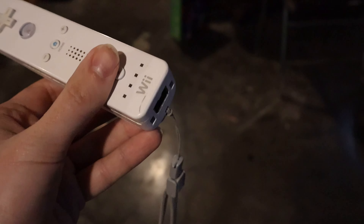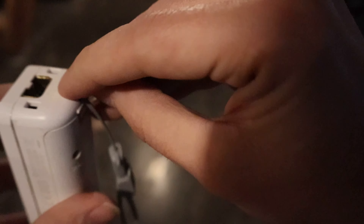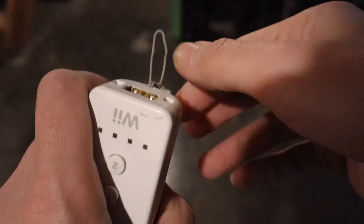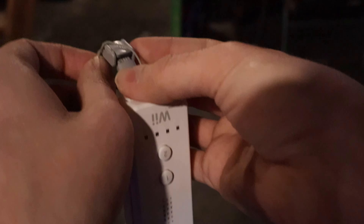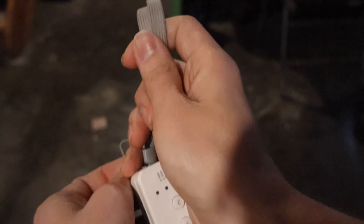So to remove the strap, going to pull on the end of the loop almost all the way out, open the loop — the two pieces like that — just about pull the part that goes around your wrist through the loop and the rest of the way out.